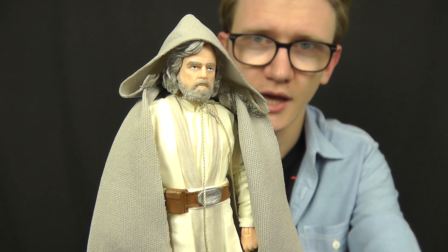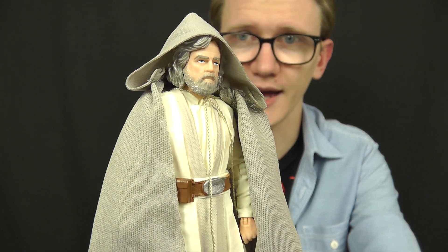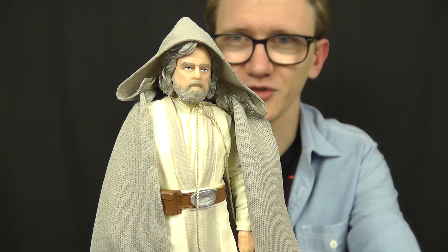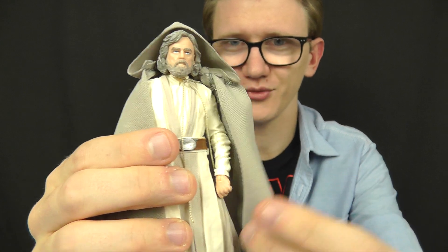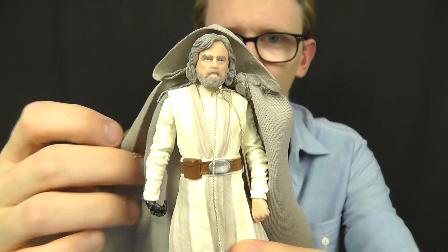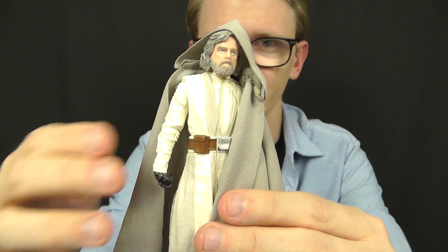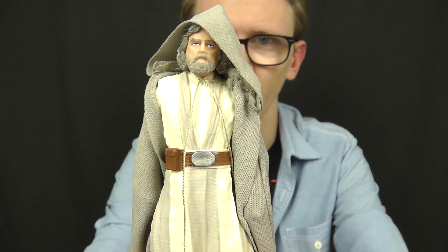As I alluded to earlier, the robes are very ill-fitting. As you can see, they're very thin soft goods. The colour is absolutely spot-on and accurate to what we see in the movie. However, it just doesn't quite sit right on the figure — the hood is very big and billowy and doesn't look right over the figure's head. The robe should drape over the shoulders but it doesn't really do that. There are a couple of pieces of string attached inside the robe that can be tied around Luke's neck, but with some fiddling the cape just ends up looking like it's floating behind the figure, which looks a little awkward.